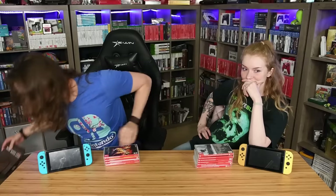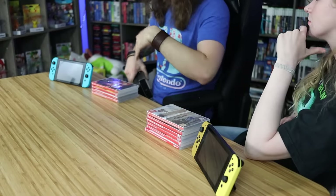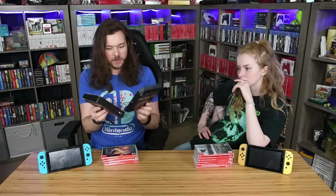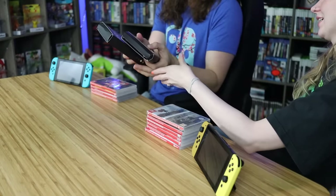The first thing — there's actually two of them, which is great because you can do one and I'll do one at the same time. They are real wood cases and I've been very excited for these. I don't know which is which, so you take your pick and try putting one on your Switch, and I'll try putting one on mine.